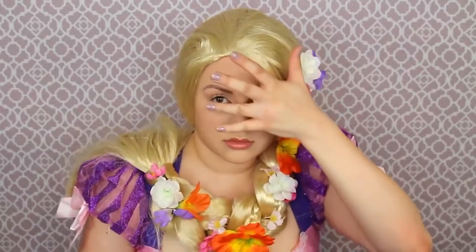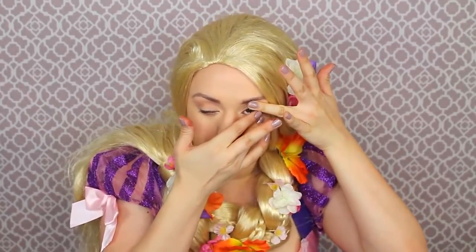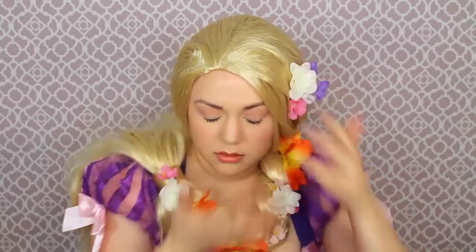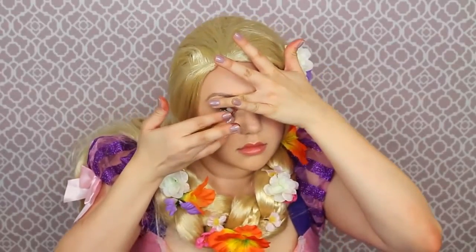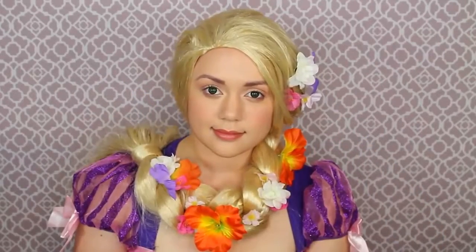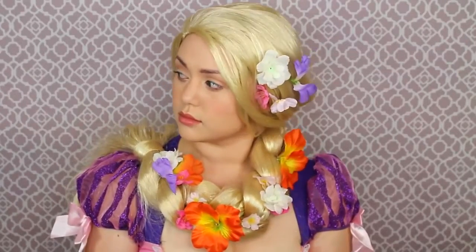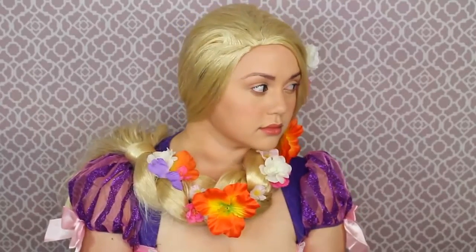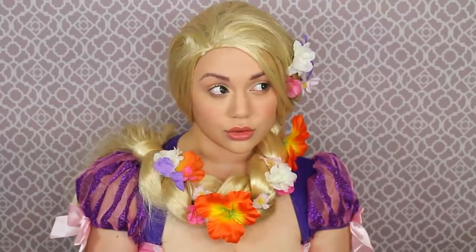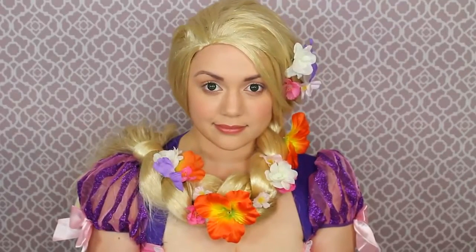Once those flowers are in your hair, I'm putting in some green contacts since Rapunzel has bright green eyes. I got these ones from Eyes Bright — one of my favorite contact lens companies; so comfortable and great quality. I think it really finishes the look and makes it look more like Rapunzel from the movie. That is our finished beauty portion of Rapunzel — so cute and adorable! I wish I had these freckles and bright green eyes.